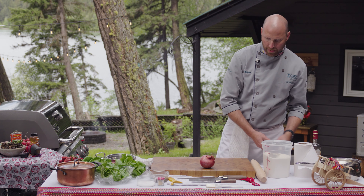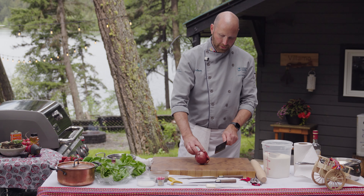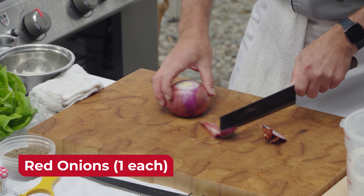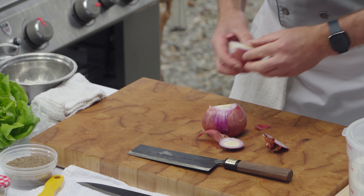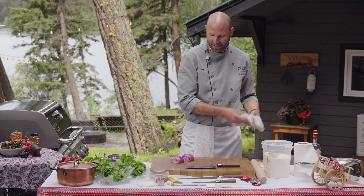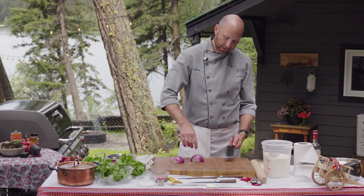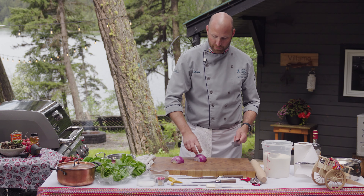Next I'm going to julienne my onion. I'll take a good sharp knife, take the top and bottom off, cut it in half, take the peel off. To avoid crying with onions, a sharp knife helps — with a dull knife, the juices within the onion come up and get into your face. With a sharp knife they don't get distributed in the air as much.